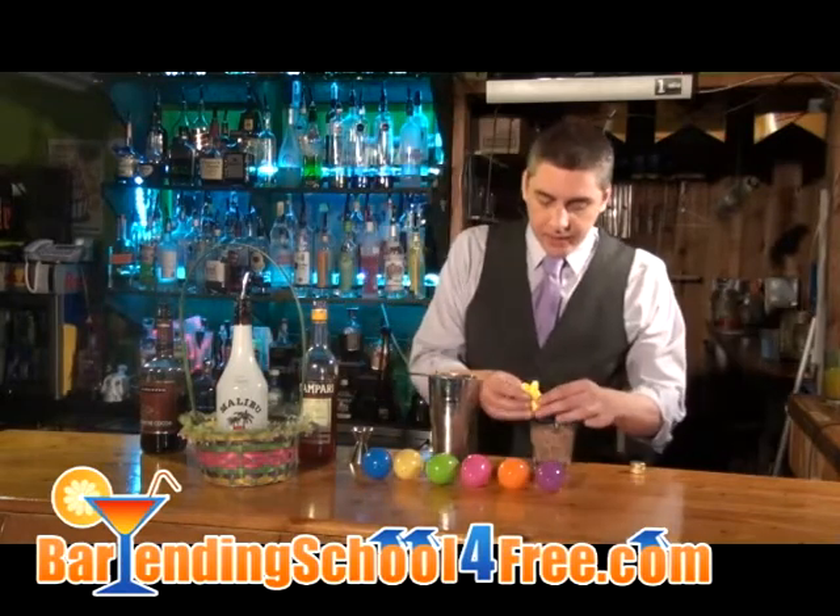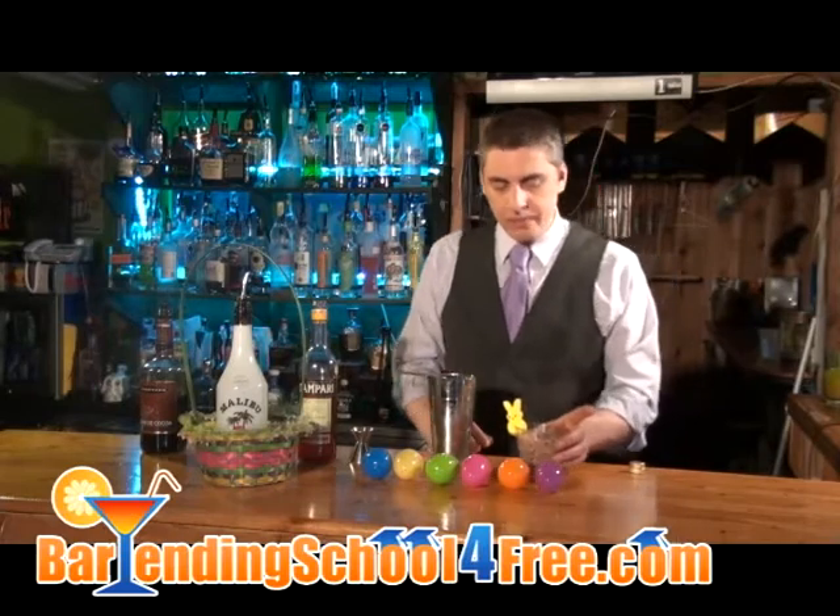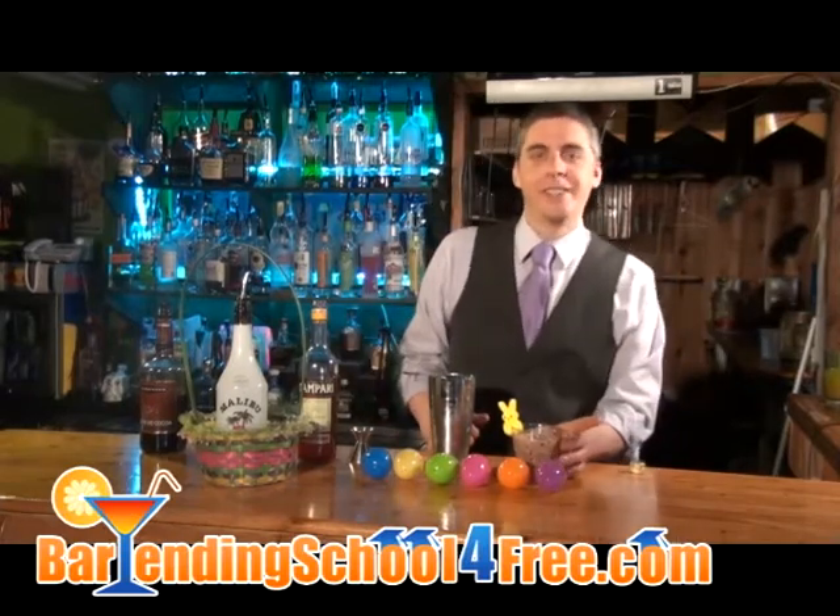And as always, it's nice to add a little fun garnish. So we've got Peeps for you today. And there you go — that's the Rabbit Punch. Enjoy your Easter. Bye.